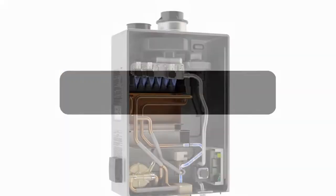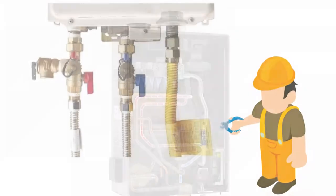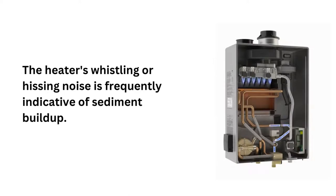Reason 2: If the water heater makes a screeching sound, the water flow is most likely being disrupted. In this case, check and fix the valves. Reason 3: The heater's whistling or hissing noise is frequently indicative of sediment buildup.